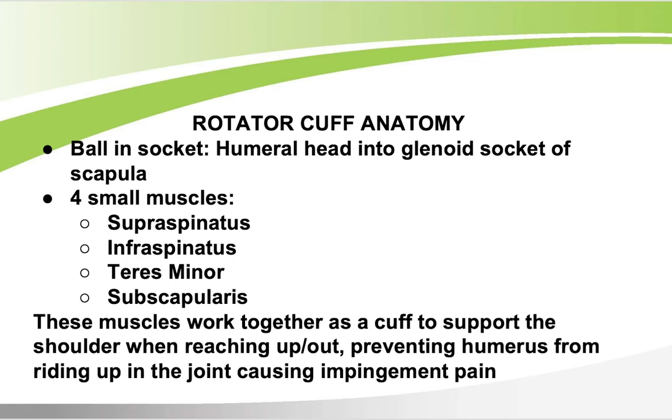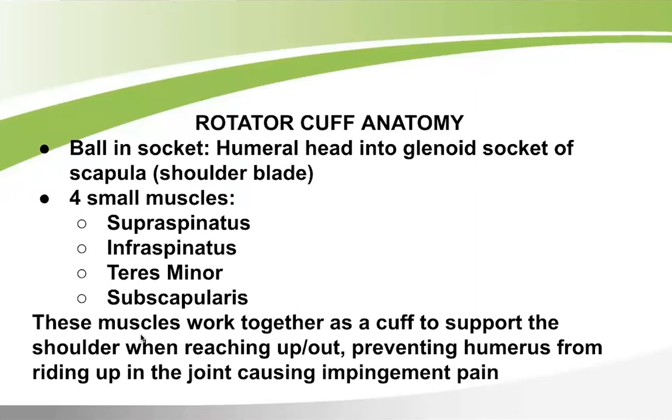The rotator cuff involves a ball and socket joint — the humerus is the arm bone and the humeral head fits into the glenoid socket of the scapula. There are four small muscles: the supraspinatus on top, and the infraspinatus, teres minor, and subscapularis. These small muscles work together as a cuff to support the shoulder when reaching up or out, preventing the humerus from riding up in the joint.